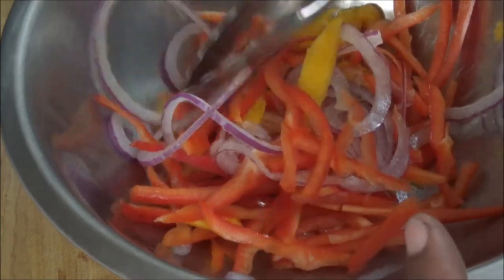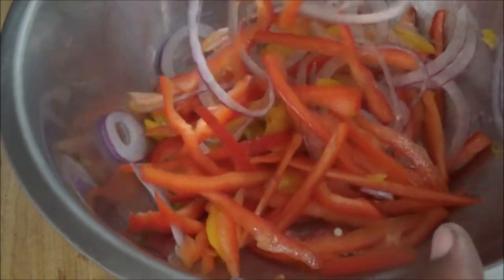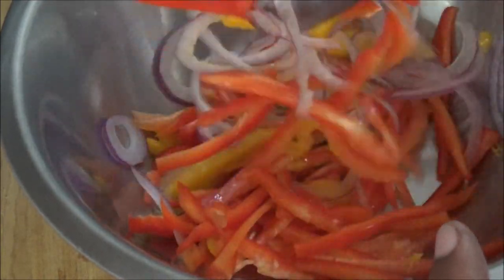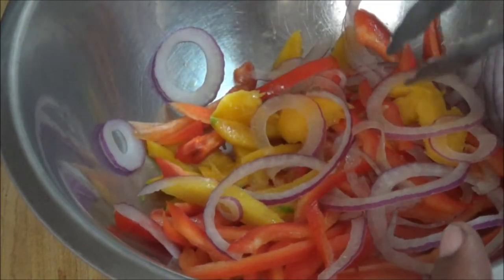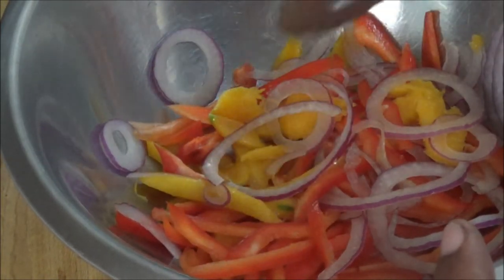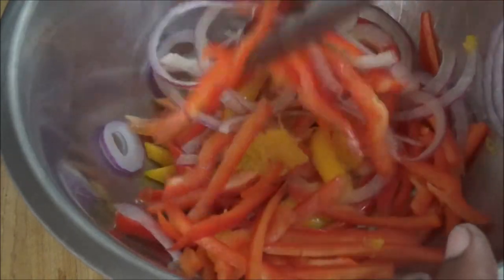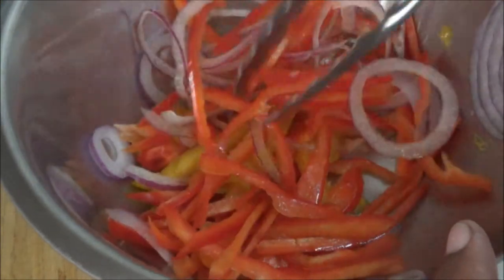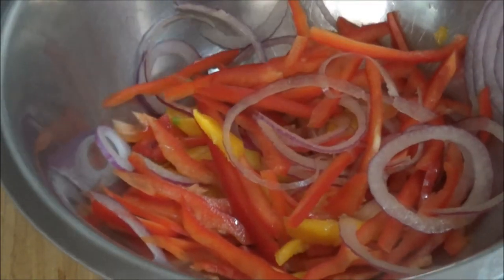Doesn't that look pretty? And we're not done yet. Like I said, the mango I have was a bit too ripe, but I was able to get some firm parts of it to add to the salad. I wanted the mango to be a little firmer so I could slice it up into nice pieces, but some of it was a bit mushy, so I didn't get that much. But we could still do this, and at least you can understand how to make this mango salad.